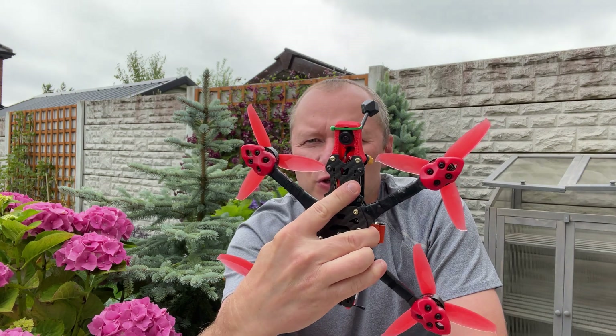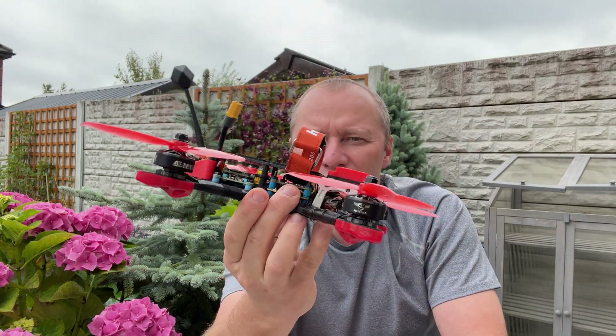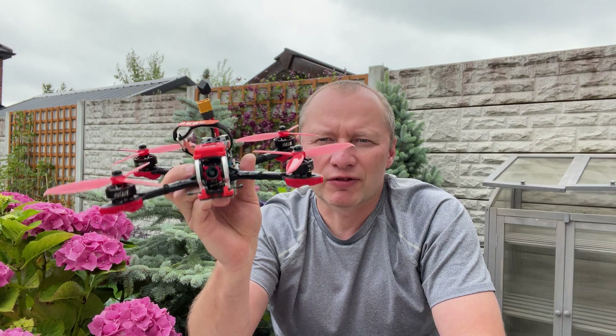Why I need it and how this quad flies we will see in the next video, so please stay tuned — subscribe, like, comment. See you in the next video!